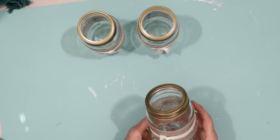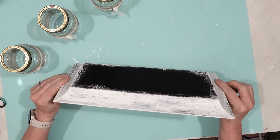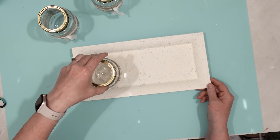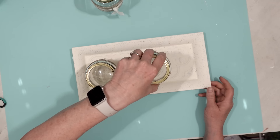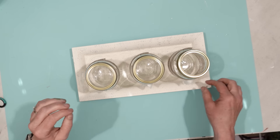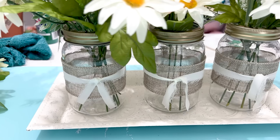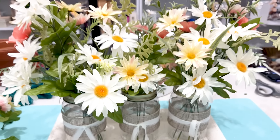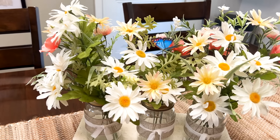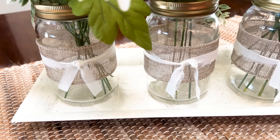Now they're ready for flowers. My tray is dry, so I can put my mason jar planters onto the tray and fill each of the jars with some flowers. I chose just daisies — I think they look like pretty little wildflowers. Here they are on my dining room table and I really think this looks nice. It was an easy project to do — light, fun, and spring-like.